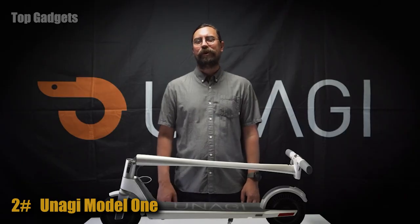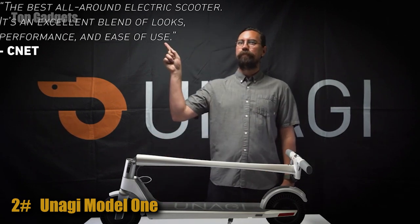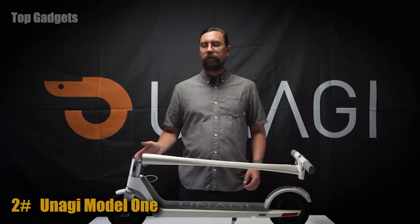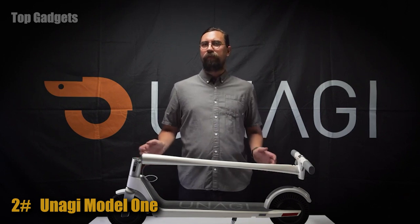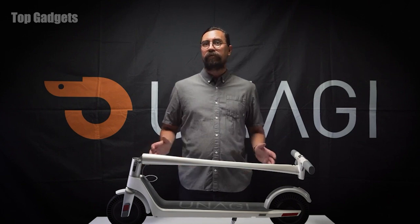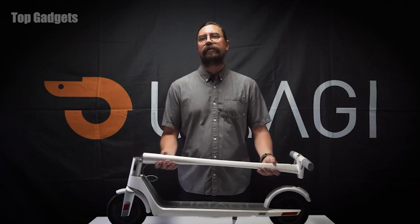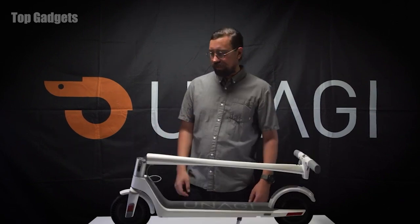I'm Michael from Unagi and we make the world's best portable electric scooter — but don't take my word for it. With the Unagi you get dual motors, front and rear, 250 watts each for a total power output of 500 watts and a peak of 1,000 watts. You can travel up to 15 miles with a top speed of 15 miles per hour, all on a scooter that weighs less than 26 pounds. Let me show you some of the key features for the Unagi Model 1.